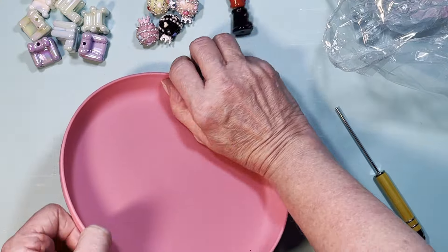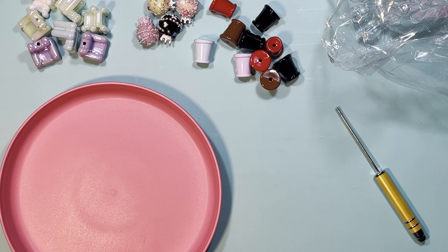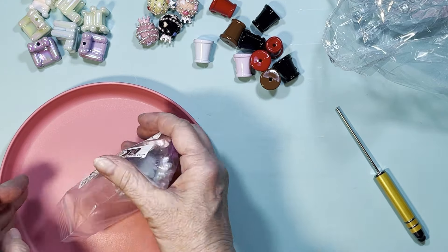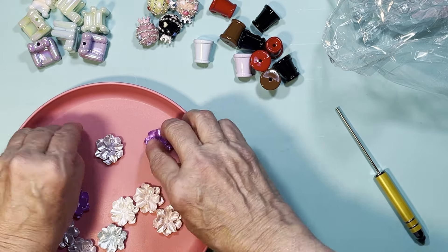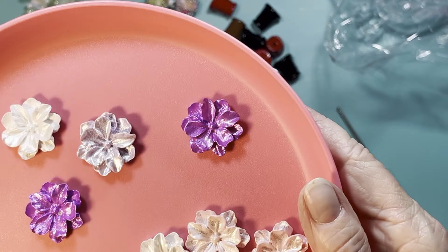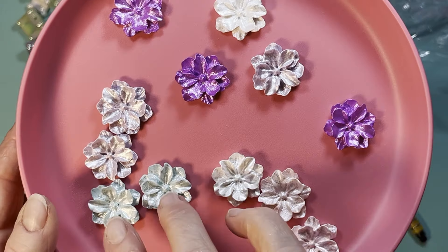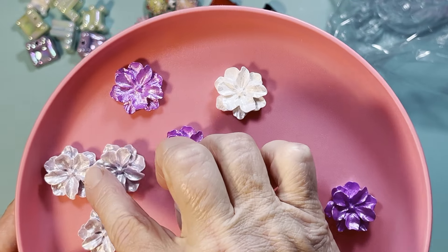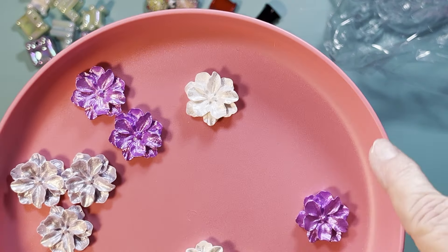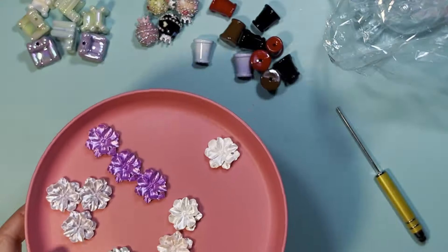Next I got these flower flatbacks, which are really really cute. They've got an iridescence to them. You can see the colors — there's some mint, a light silvery gray, purple, white, and a light pink. Really light pink.